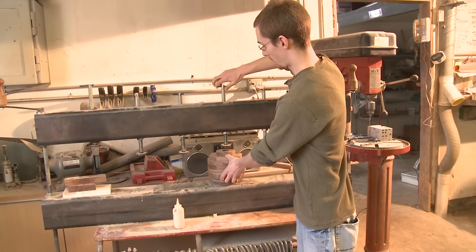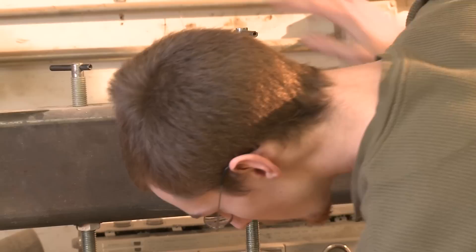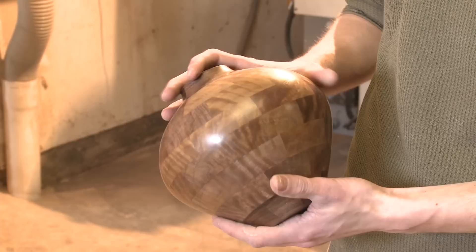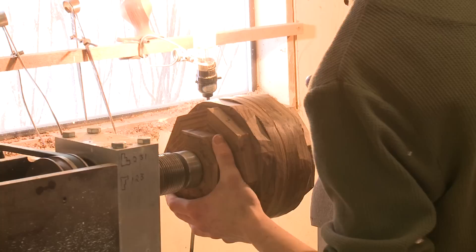That just firms it up so it doesn't slide once you clamp it. Spread the weight out so you don't crush the piece. Make sure it didn't move too far, then twist it down and let it sit for about 10 minutes. This one is actually made from the same cut list as this one, so it should come out to a similar shape. The insides are turned a little bit different to get a thin enough wall — I'll have to change it a tad but not too much. Then pull that out of there and put this in the lathe and start turning it.